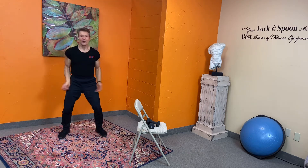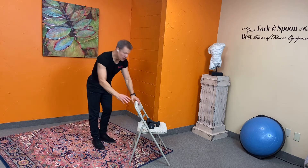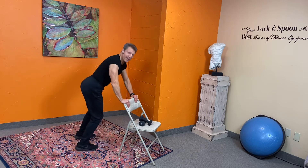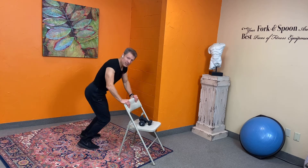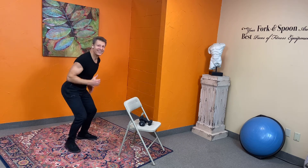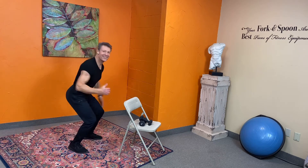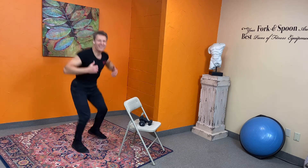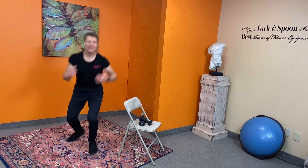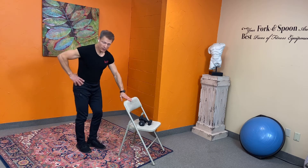All right guys, we're gonna turn on the chair — turn, turn. If you don't need the chair it looks like this — turning in alternate directions. You guys are doing great! Stay committed. And release.